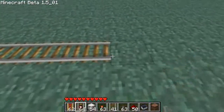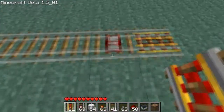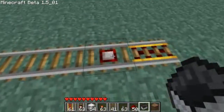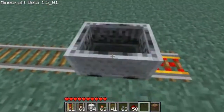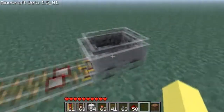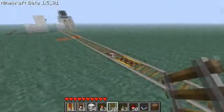Another way is using a pressure plate rail. I won't get too in depth with those right now, but basically if a minecart is on the pressure plate rail, just like a normal pressure plate, it'll power everything around it. Put that on — there you go, it's powered. And it'll stay powered long enough for the minecart to go by.